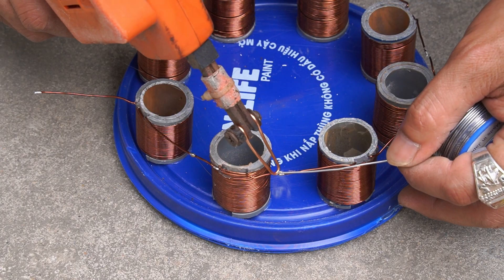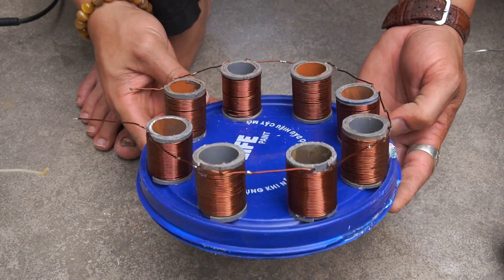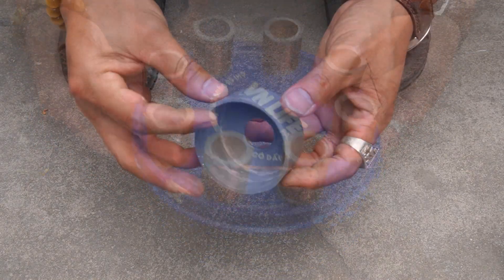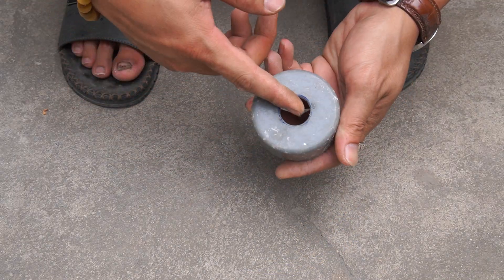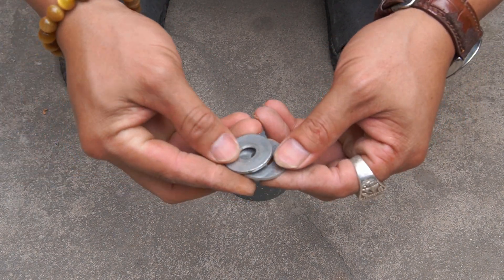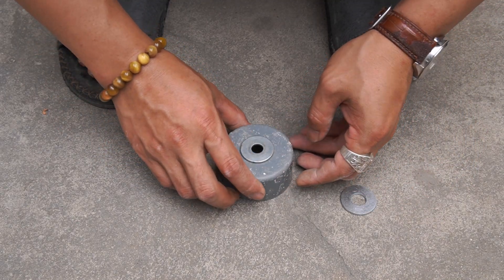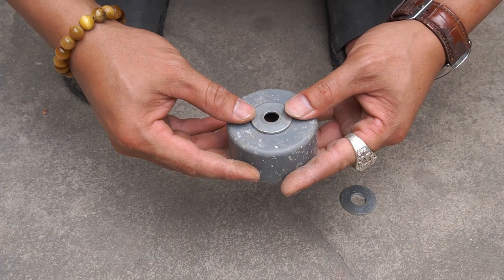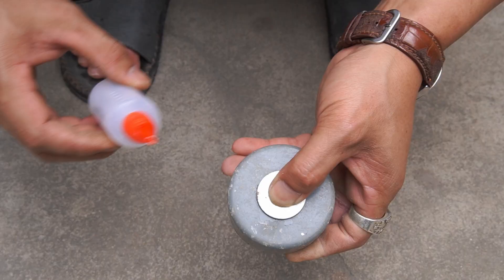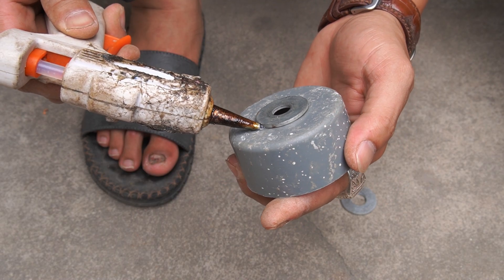I used a four centimeter diameter round magnet and glued it to one end of the plastic tube. We used four centimeter diameter magnets and attached them. We will use several magnets with a diameter of 4 centimeters and 10 centimeters.